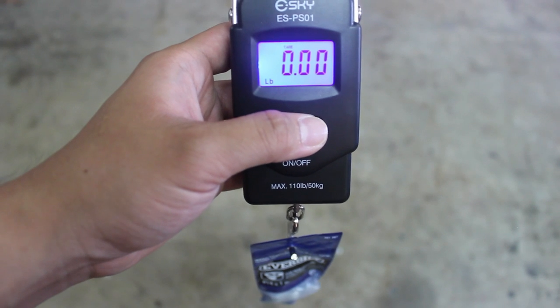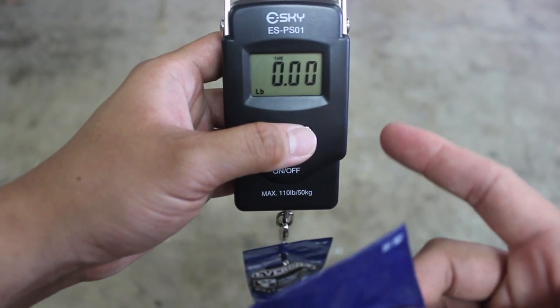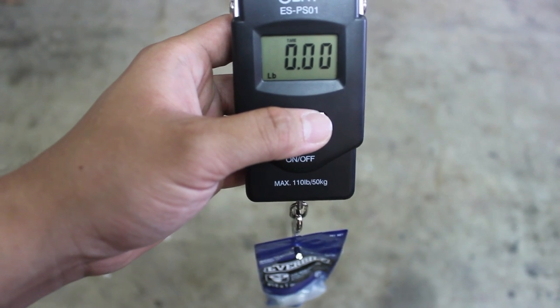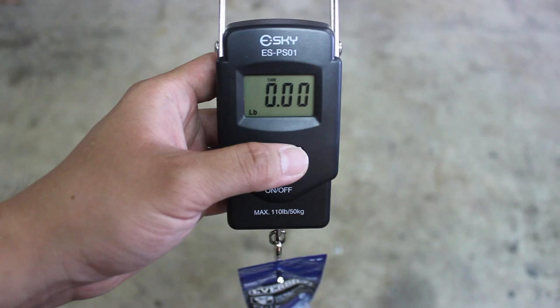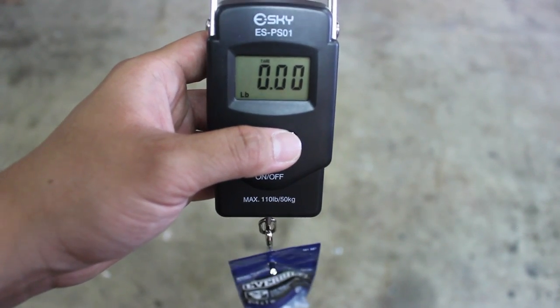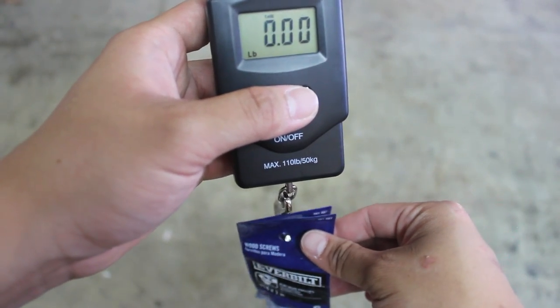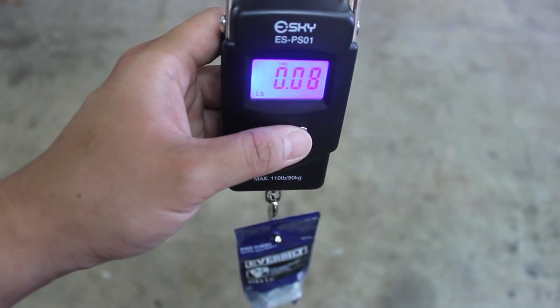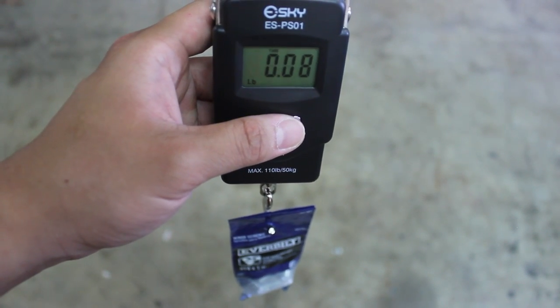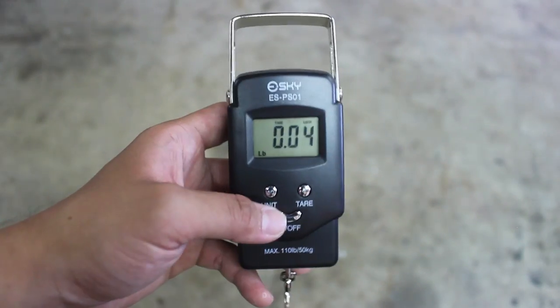In pounds, that's 0.6 pounds. Press the tare button and it zeros out. The only thing I don't like about this model is that it won't sum for you. I've been trying to figure it out — hopefully I can contact the company to see if there's a function to add it together, but if not, you can just add it yourself. I got the second wooden screw bag right here, insert that in, and this one is 0.08 pounds. That's how the tare button works.